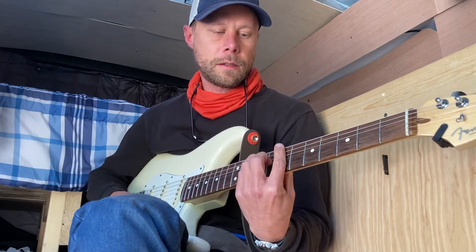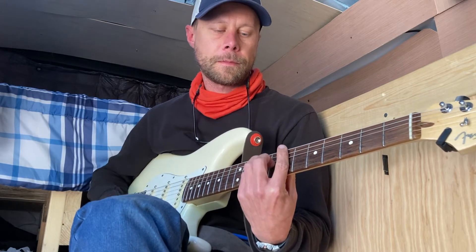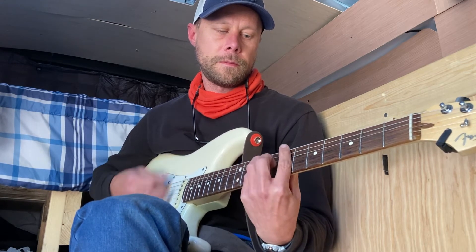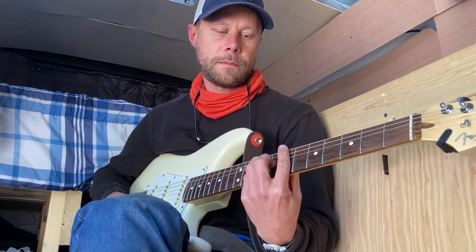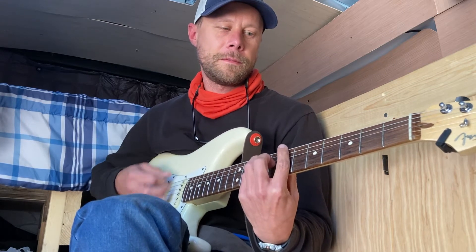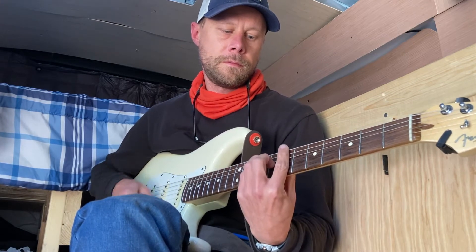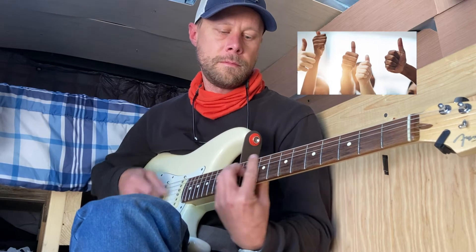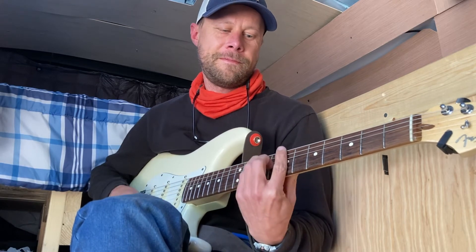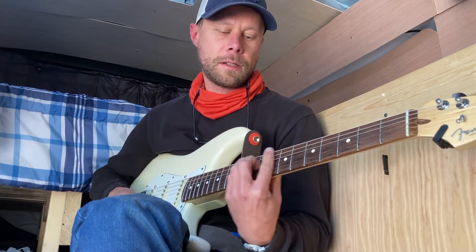A good little progression would be something like B to E to E to F. And if you listen, you can hear the difference — you don't have to push the strings, you can still hear that chord.